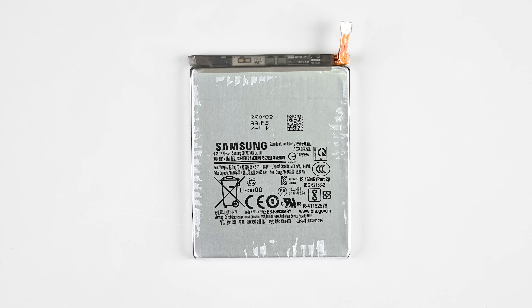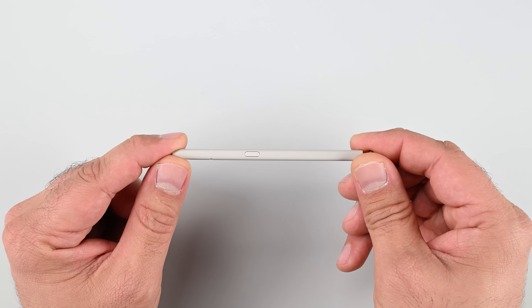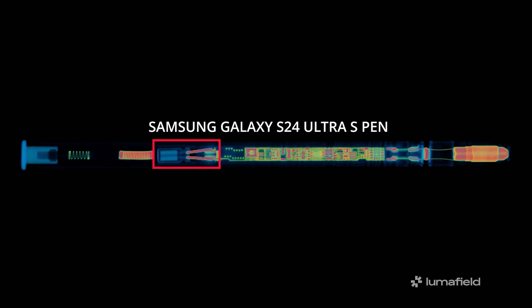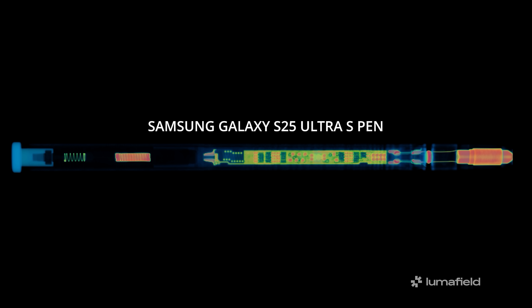Their batteries have always been a sticky mess to remove, so this is a very welcome change. With the battery out, it's worth explaining how the S Pen works. Previous versions had a capacitor inside that acted like a battery, charged up through an inductive coil inside the phone — essentially a wireless charger for the S Pen. The new S Pen, on the other hand, is essentially dumb: no Bluetooth chip means no need for a capacitor as a power source.